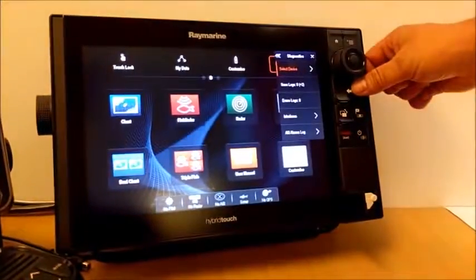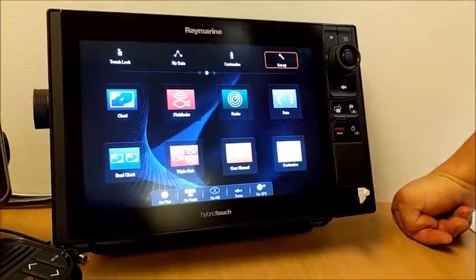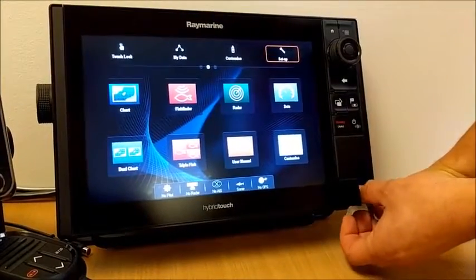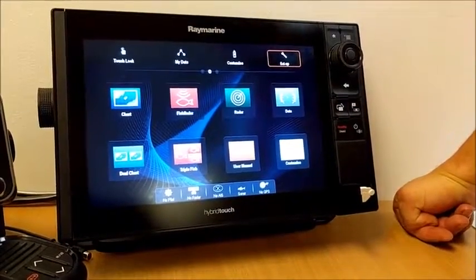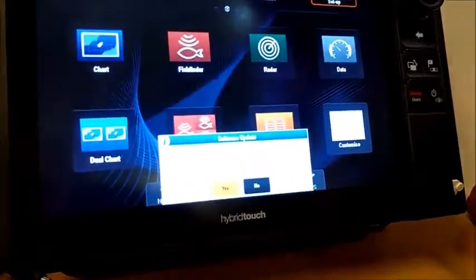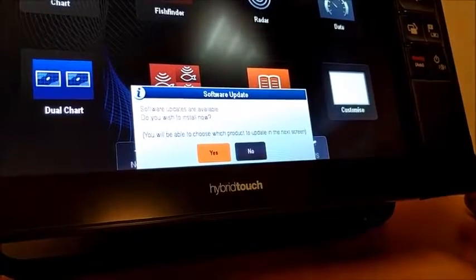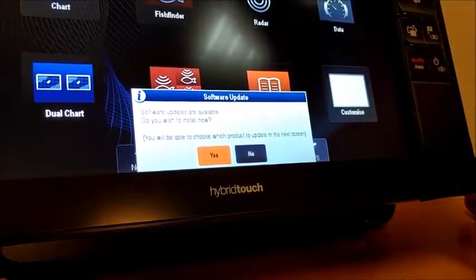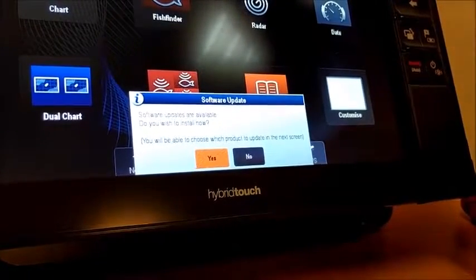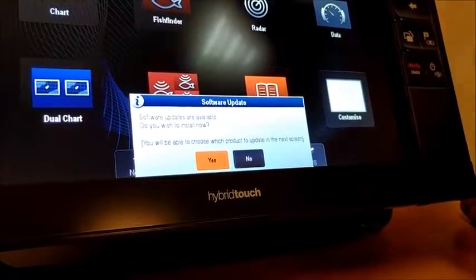You do need to upgrade the bootloader on the VHF before you upgrade the application. What I'd like to demonstrate is what happens if you try and upgrade the application first. I've popped my application file into the unit. You may be wondering why I've got two micro SD cards. The reason is you can't have the bootloader file and the application file on the same card because the multi-function display doesn't like that. So you either need two separate cards, or load the bootloader, load it into the radio, erase it and then copy the application file on and load it into the radio.